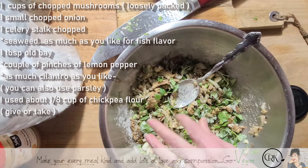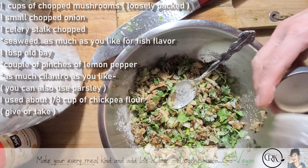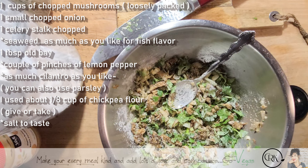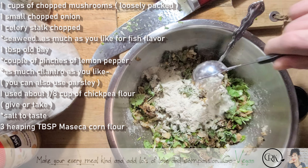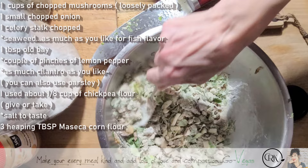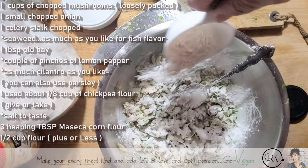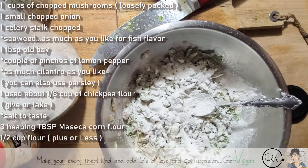I forgot to put some salt — definitely needs salt, to taste. I'm going to put a heaping one, two, three scoops of maseca flour. And we're going to add some regular flour. Remember, you want this to stick together — you don't want to lose your ingredients.